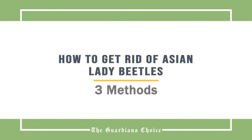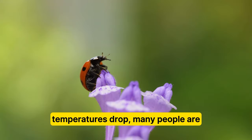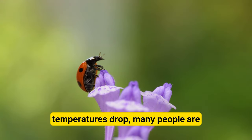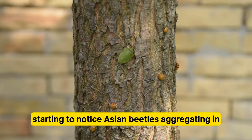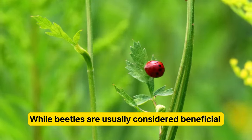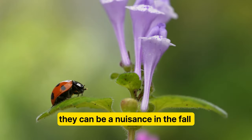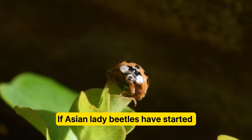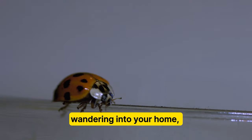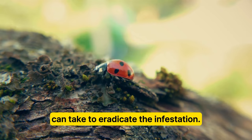How to get rid of Asian lady beetles. As the days get shorter and nighttime temperatures drop, many people are starting to notice Asian beetles aggregating in or on their homes. While beetles are usually considered beneficial in the garden because they eat insect pests like aphids, they can be a nuisance in the fall when they invade buildings. If Asian lady beetles have started wandering into your home, there are plenty of easy steps you can take to eradicate the infestation.